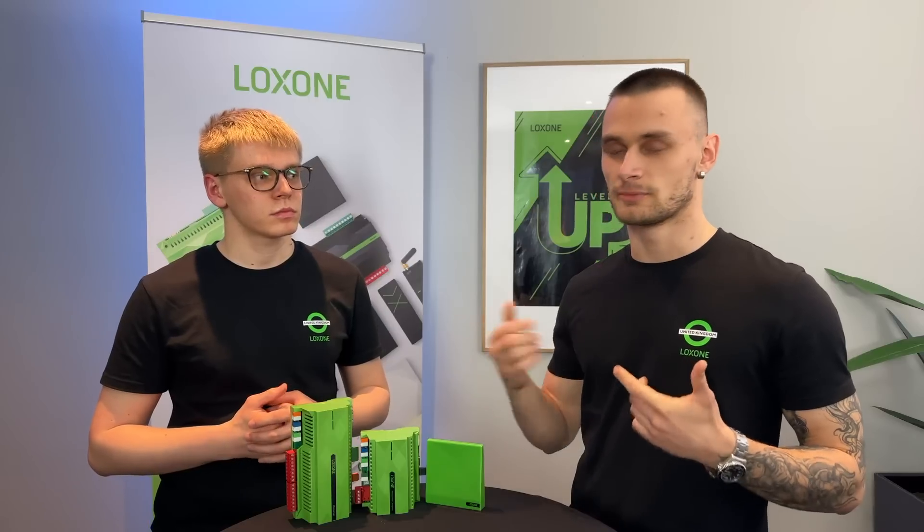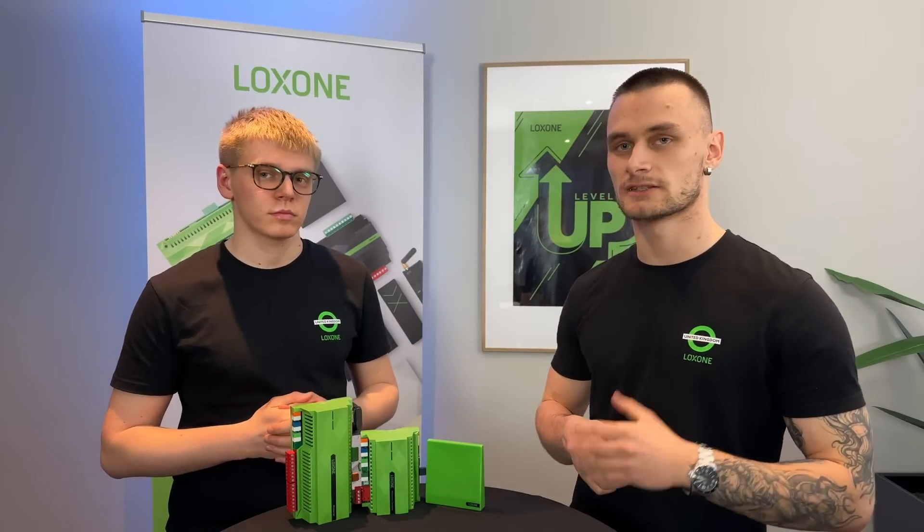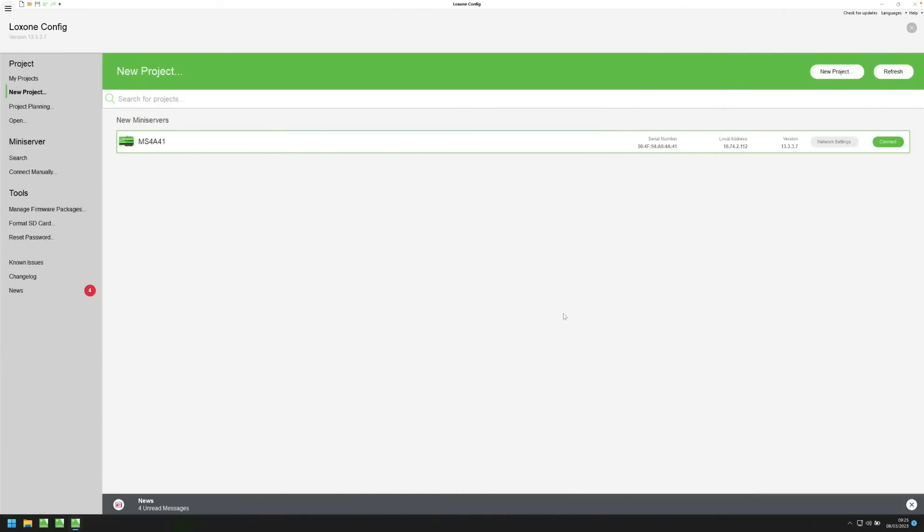Now let's jump into config and look at how to configure a mini-server, how to connect and more. First, we open Loxon Config — this is the software for the configuration of our mini-server. You can download it for free on our website, and we will also put a link in the video description.